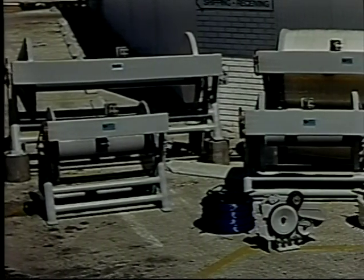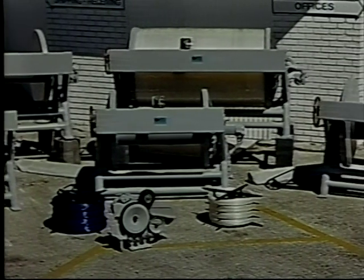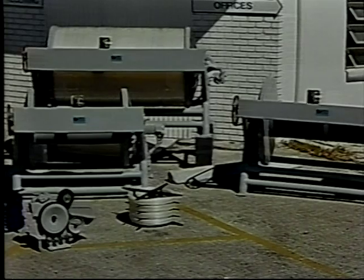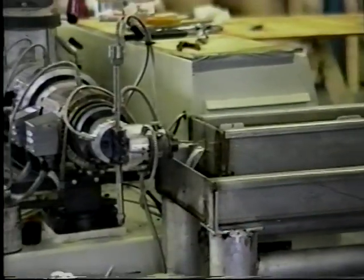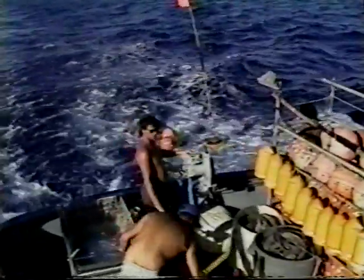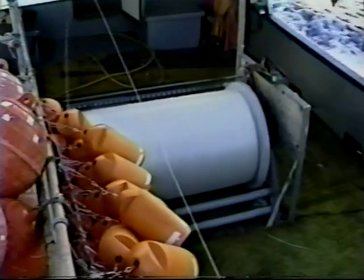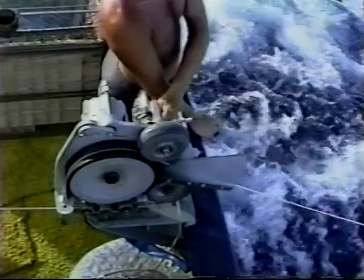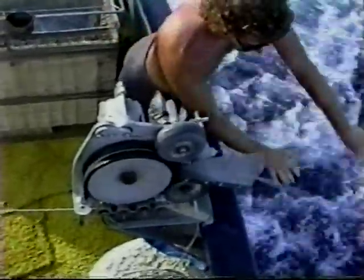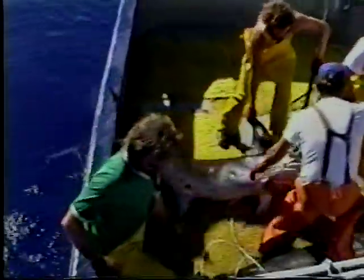Lindgren-Pittman offers the longline fisherman a complete range of products and services. In addition to custom and standard spools, line setters, hydraulic systems and circuit design, we manufacture our own specially formulated monofilament line. For those customers who may be new to longlining, we offer the services of our staff fishing consultants. Our equipment is extremely reliable and has been proven in hundreds of installations worldwide. We appreciate how competitive commercial fishing can be and we strive to provide all our customers with the support and products contributing to a successful, profitable operation.